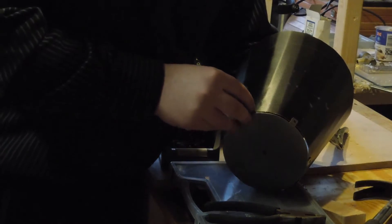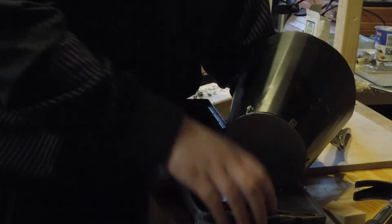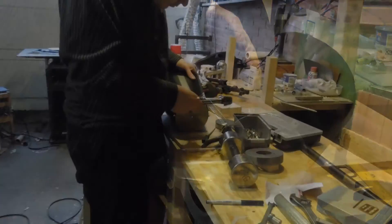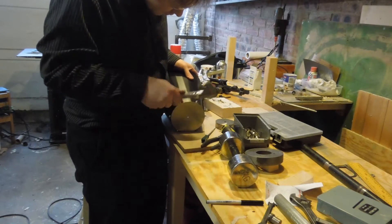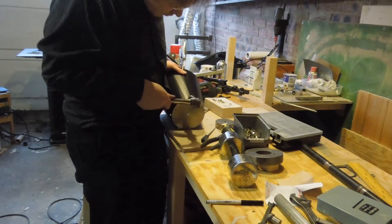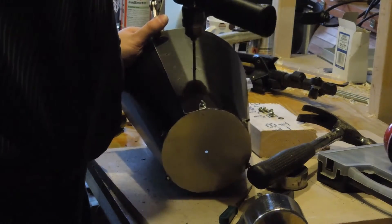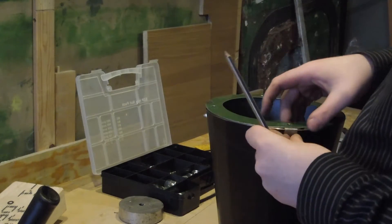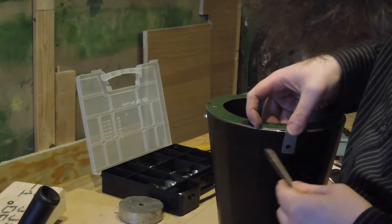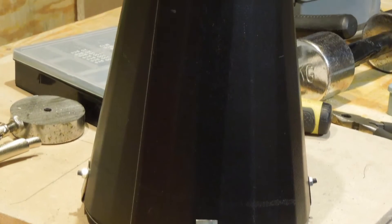Attaching the top was a real fiddle — a couple of holes didn't quite line up right and reaching a screwdriver inside the corner was pretty awkward. Once the top was on I gave it a bit of a hammering to close the gaps, then holes were drilled to close the cone. The bottom piece was fitted in a similar way to the top, and that's the cone itself more or less completed.